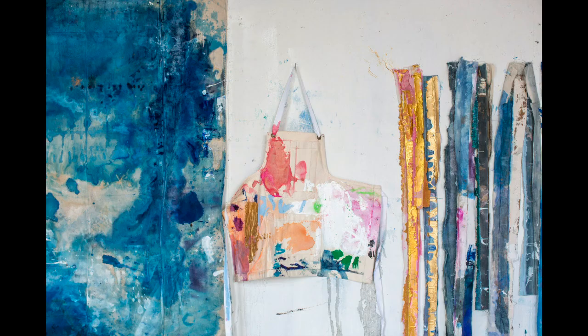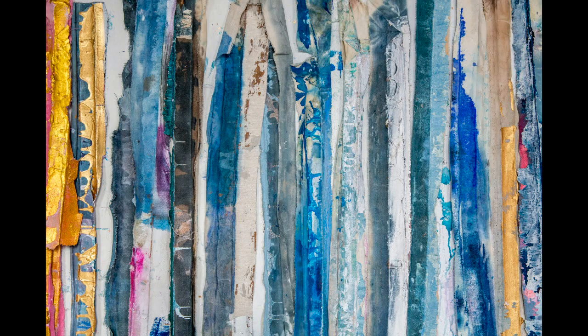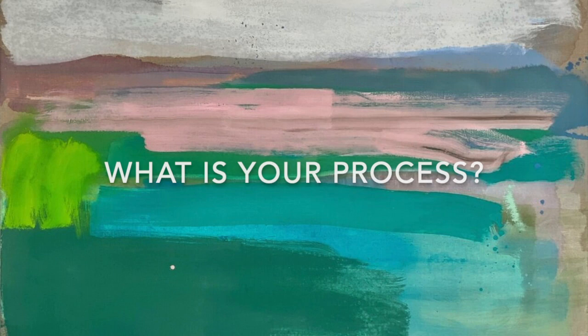She showed me the beauty of painting abstractly, and I kind of felt like a big fresh air — it really opened my mind to the simplicity and beauty of one brushstroke.